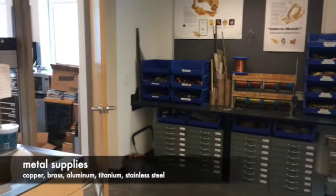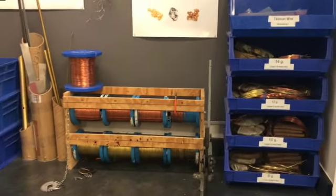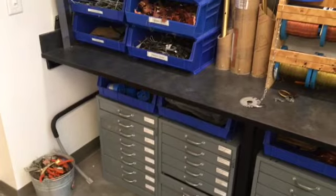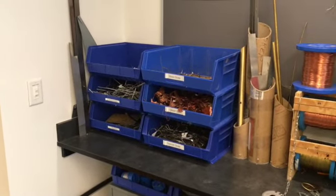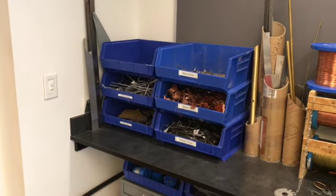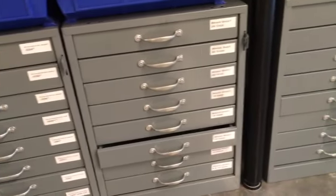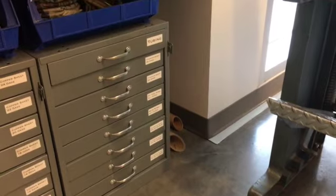Up in the front corner of the classroom by my office we keep all of our sheet and wire supplies. I supply all the wire and sheet you're going to need for the class, unless you need something on the precious side like silver or gold, which I don't usually recommend for beginners. Scrap bins are in the corner for copper, brass, titanium, steel, aluminum, and nickel. In the drawers below, the sheet is sorted by stainless steel, brass, copper, aluminum, mild steel, and tubing.